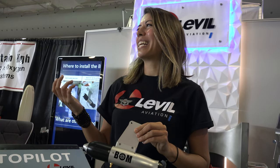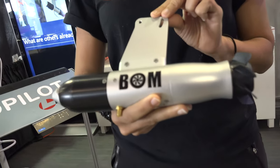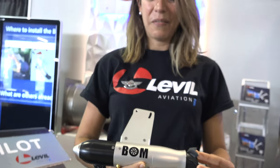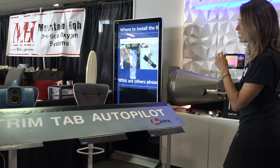Hi, I'm Ananda from Level Aviation and we are here at Oshkosh. You might know us from our product The Bomb — it's a self-contained wireless avionics suite. We did a video with you guys last year or two years ago. And here at the show we're very excited to introduce a new product: it's a trim tab autopilot, and I'll give you a quick demo.